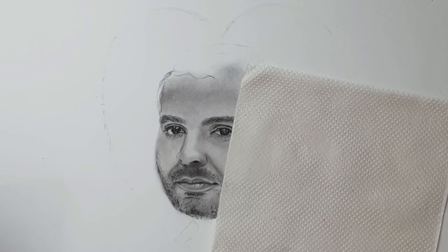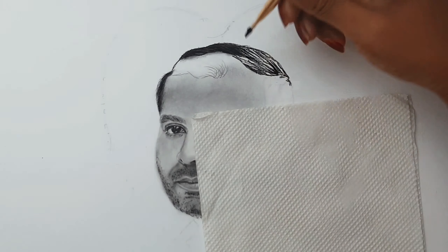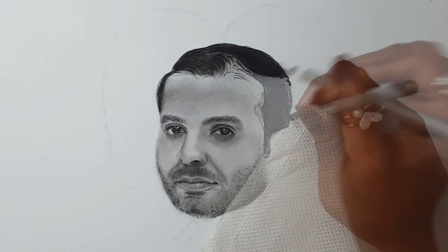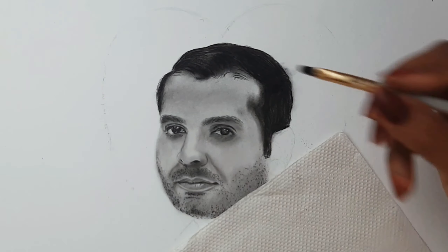I prefer to work with darker values first, so I am blocking all the darker areas using a charcoal pencil. Once all the darker areas are blocked, I am using a makeup brush and blending it really well.